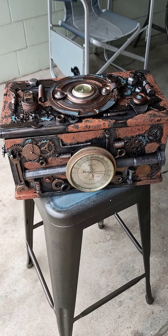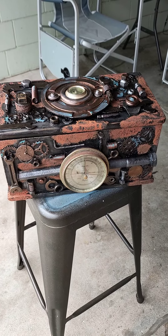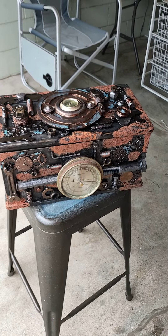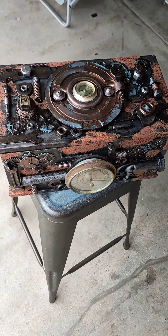Hey everyone, just got my latest creation. This box has a lot of sentimental value to our family. The box itself is a wooden toolbox that was made by Uncle Ern, my husband's great uncle, who passed away over 20 years ago.